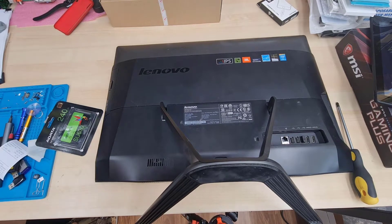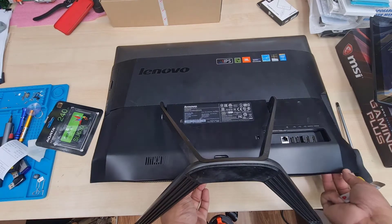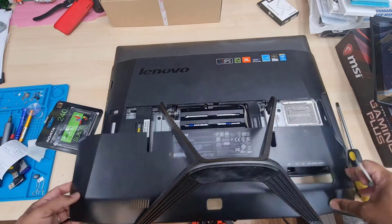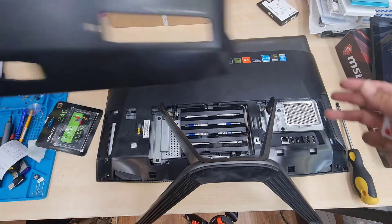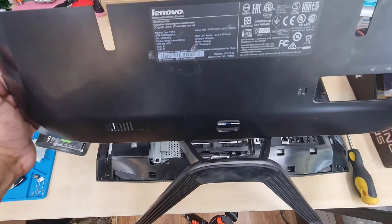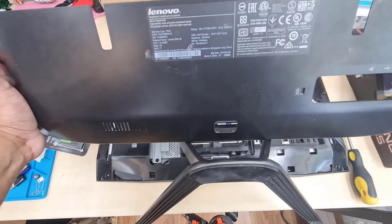First of all, we need some tools — especially a Phillips screwdriver. You're going to slide out the back cover. As you can see, the model number is right there. The customer tried to open it themselves and broke some hooks, but that's okay.